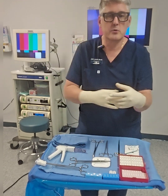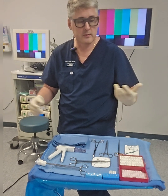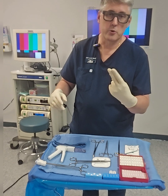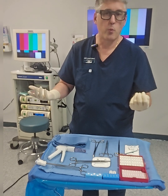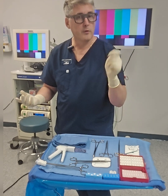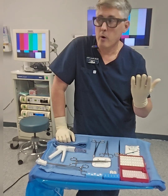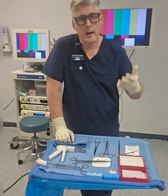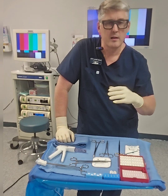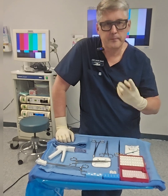Hand signals are important because most doctors at the surgery side are not going to say anything - they'll anticipate that you know what they're going to need next. A good tech will anticipate that, but they'll also use hand signals, and some are just common sense. Scissors - easy. Suturing - there's a hand signal for that too. The doctor just does this when he needs a stitch. Pickups or forceps - those all go hand-in-hand. Top three basic hand signals: scissors, pickups, sutures.